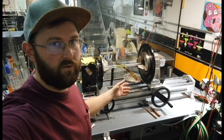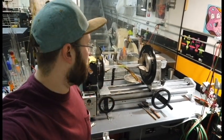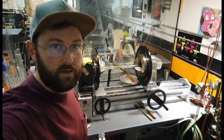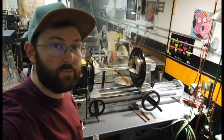Last but not least, we have an American Lathe Gator. This is our oldest machine and it's been working really well for us for a long time. Right now we have Nathan on it doing our color prep.